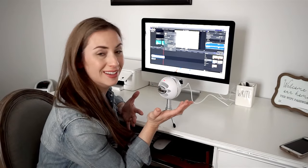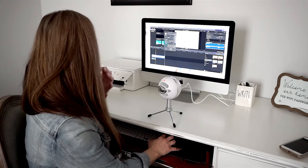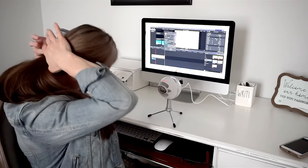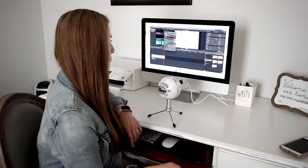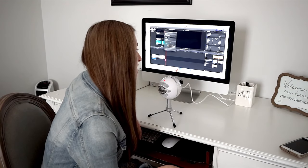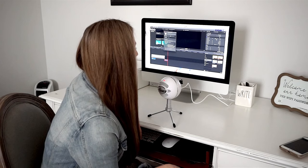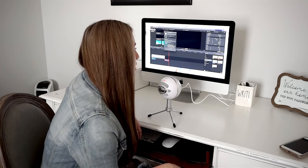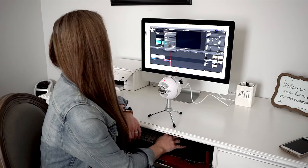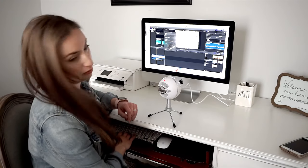Now I want to go ahead and try me singing because that talking test was really clear. I always get nervous when I sing, but here we go. [Singing]: Blackbird singing in the dead of night, take these broken wings and learn to fly. All your life, all your life, all your life you were only waiting for this moment to arrive. All right, let's hear how that sounds — hopefully I got the words right.